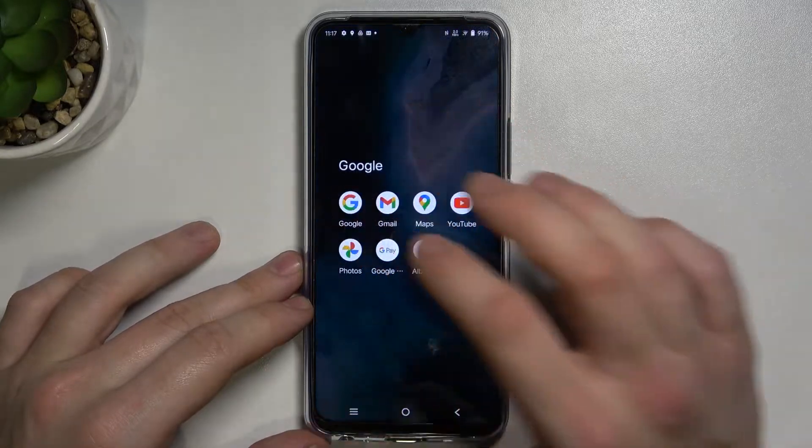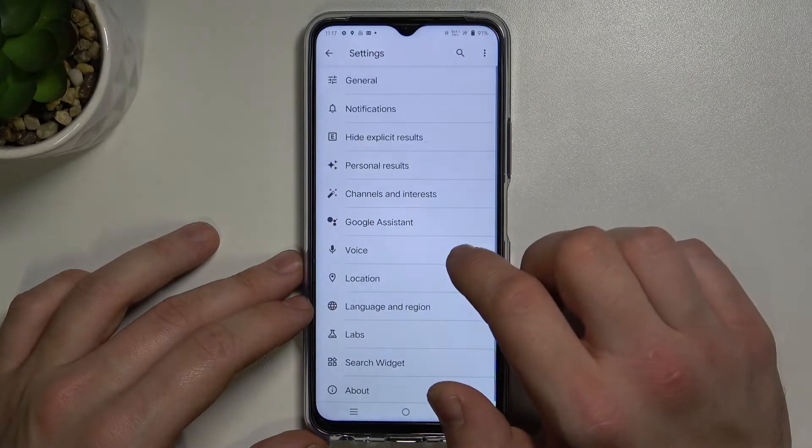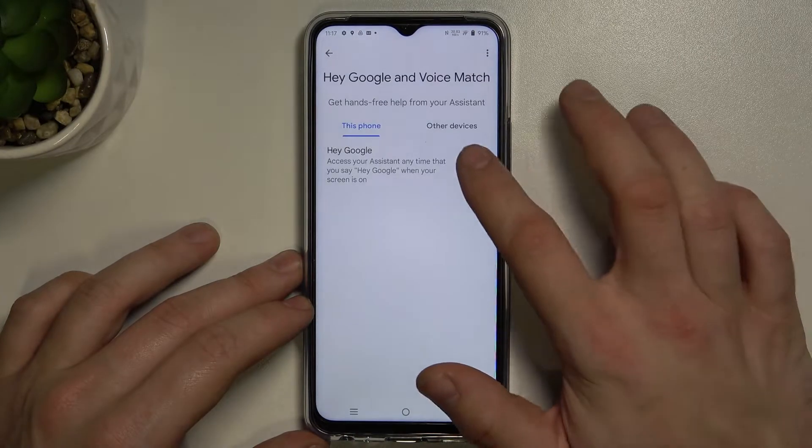In the beginning enter the Google app, tap the button in the right corner and go to settings. Now enter Google Assistant, then voice match and enable this function.